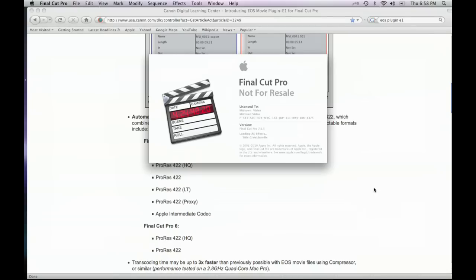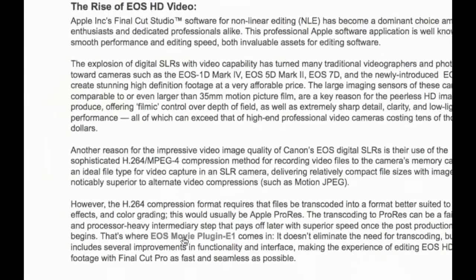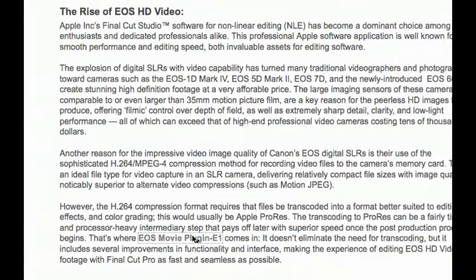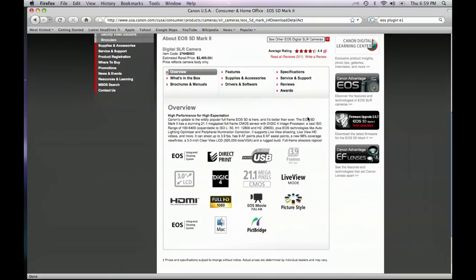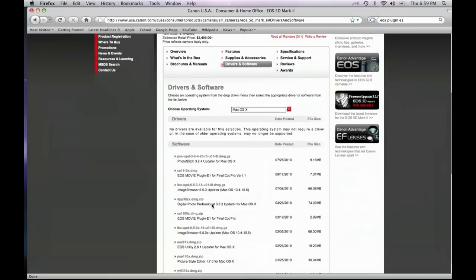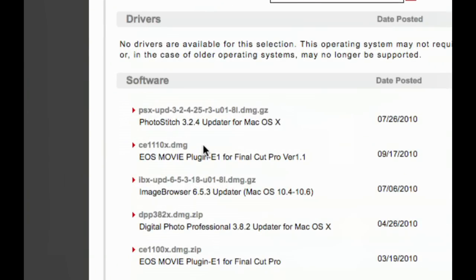Once you've found that EOS plugin page, you'll come to the page that shows all the features. You're going to have to go to this EOS movie plugin link. Click that link — it's going to take you to a new page where you will have to enter your operating software. So go to drivers and software, select Macintosh OS X, and now you've got a list of very useful pieces of software. The most important one is EOS Movie Plugin for Final Cut Pro version 1.1. Click on that box, download that program, and install it.